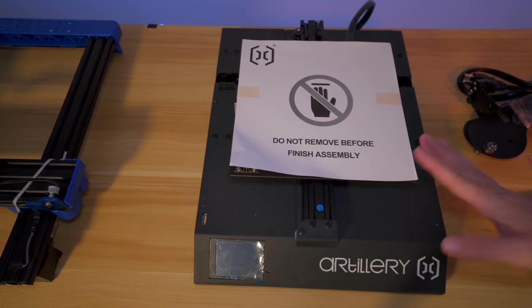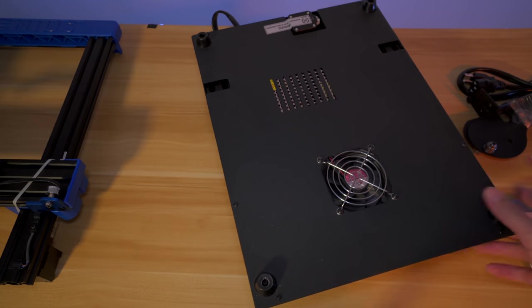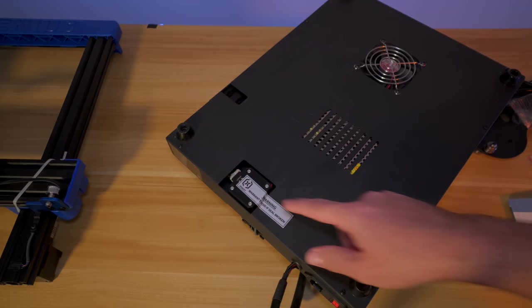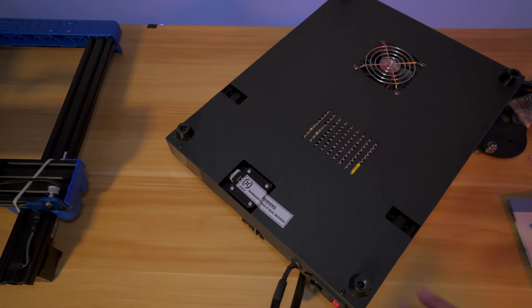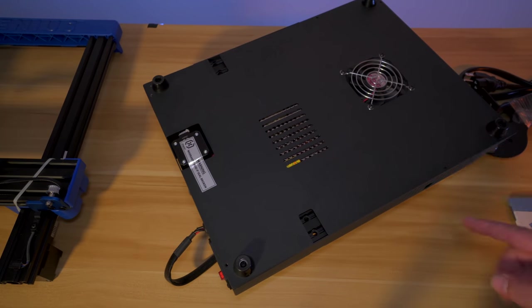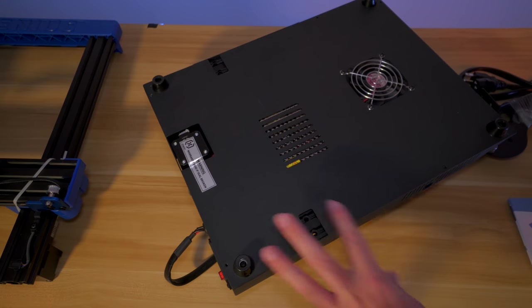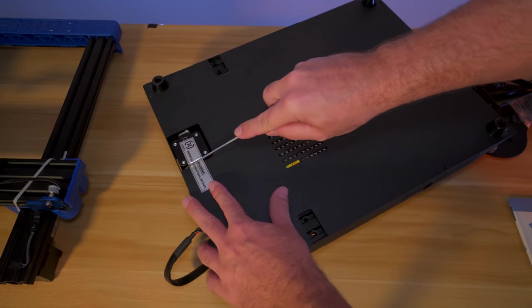Before assembly, I want to flip this over to see the bottom. We have a large fan, cooling openings, nice squishy rubber feet, and a warranty void label. I'm going to go ahead and open it so we can see what kind of board it has. There are only six bolts and this lid should just come off. You definitely don't want to do this unless you're out of warranty, as it will void it.